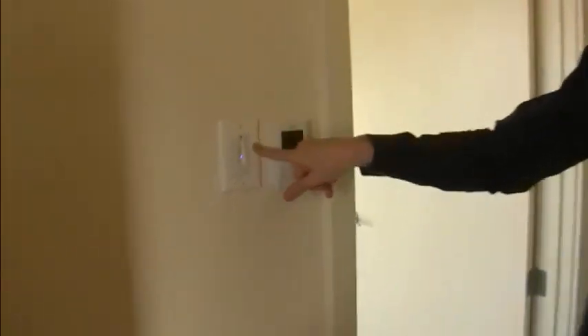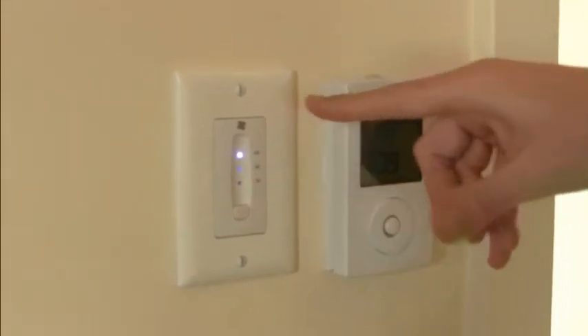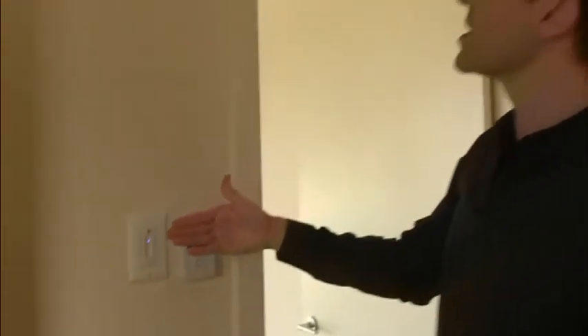I'm standing in the master ensuite and I wanted to show everybody what the HRV control panel and venting looks like. Typically you'll find these in all of the bathrooms of a house and possibly the laundry room as well. Here is the control panel — very simple, just an LED display with three settings: low, medium, and high. It just controls the amount of airflow that's going to move through the system.